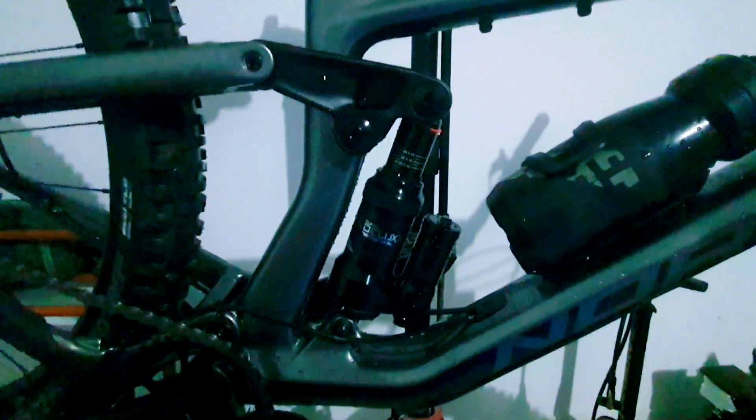The SRAM NX is pretty finicky at the moment. I forgot how crap the derailleurs on these are. I also think whoever put this together has made the chain too long, so I'm going to have to sort that out because there's just no tuning it properly.